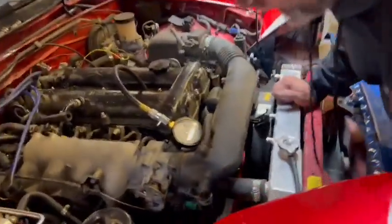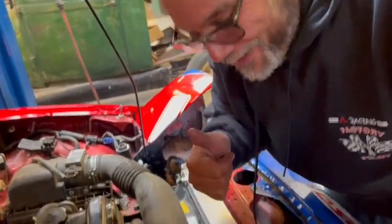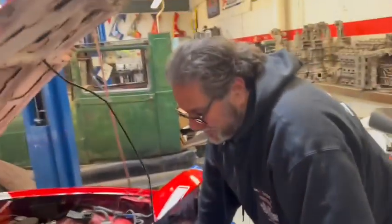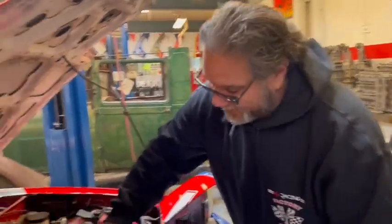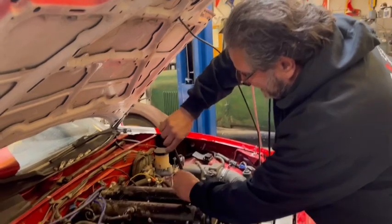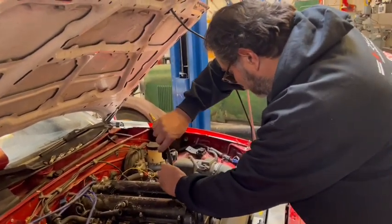Mike's already telling me the bad news - we got 30 pounds on cylinder 1. Thirty pounds already condemns the engine right there. But let's go ahead and go down the line and see what we've got. That was number one, now we'll move on to number two.